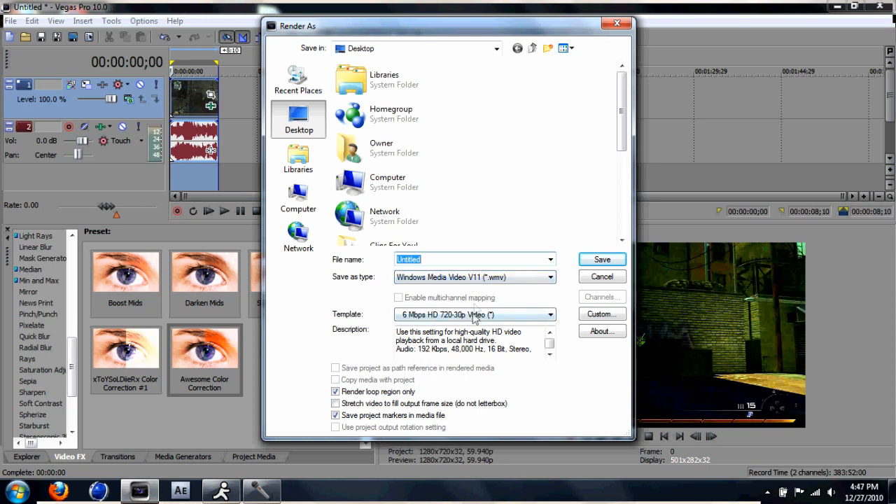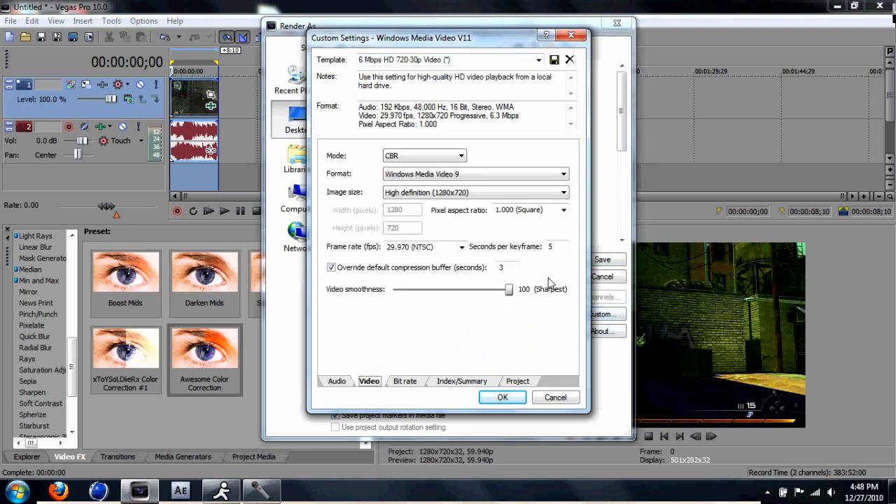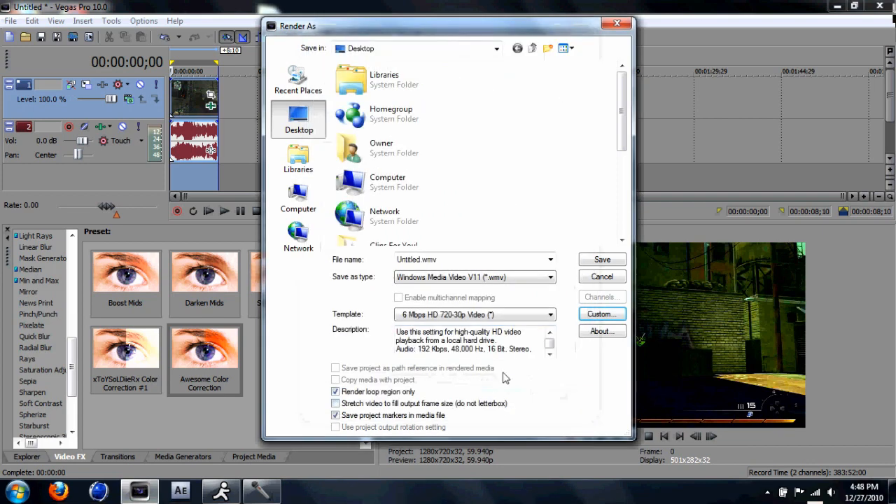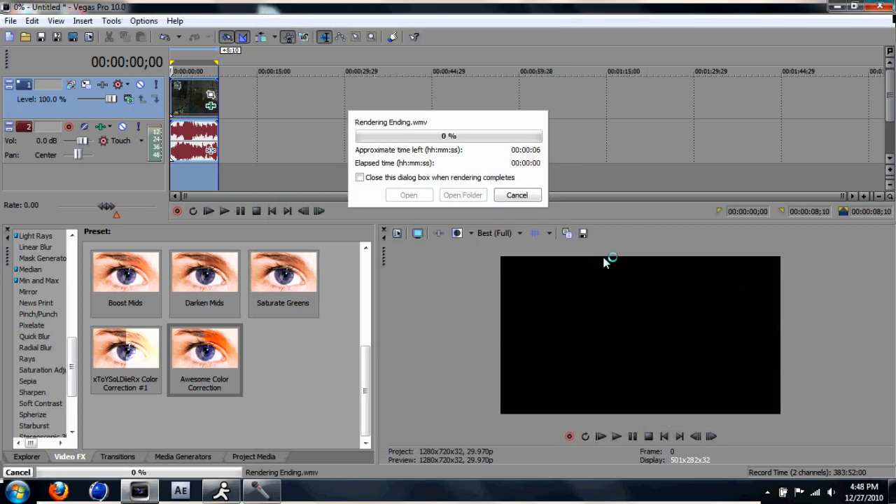Go to the 6 mega — I'm not sure what this part is, but whatever — right there. Go to custom, go to video, and put this one to Sharpest and projects to Best for video rendering quality. That's it. Just name it whatever you want, then save and peace out.